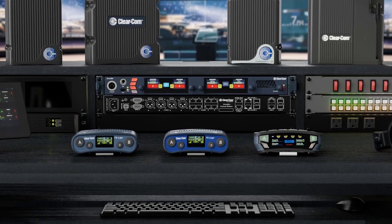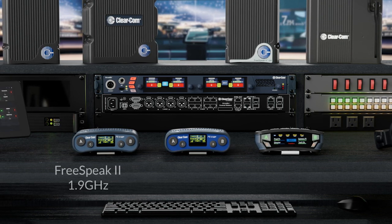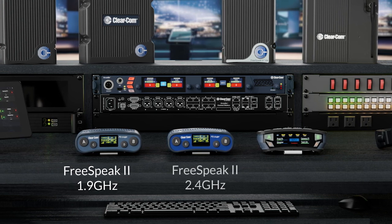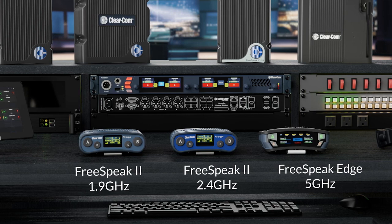There are three base types of belt packs, each offering benefits for your clients: the BP-19 operating at 1.9 GHz, the BP-24 at 2.4 GHz, and the FreeSpeak Edge BP-50 at 5 GHz.